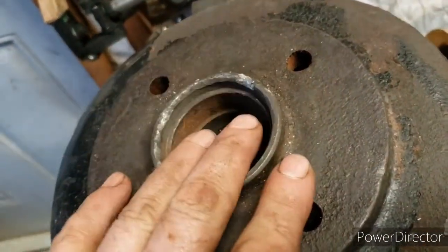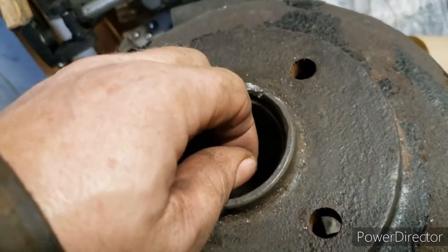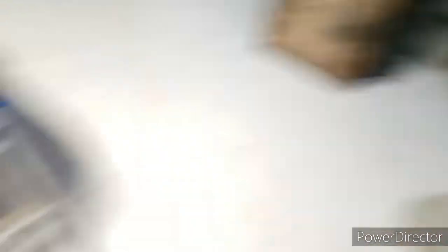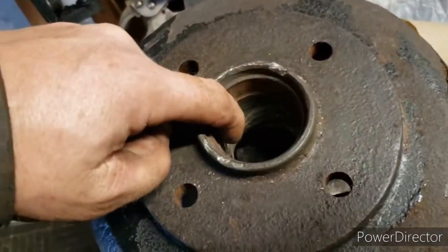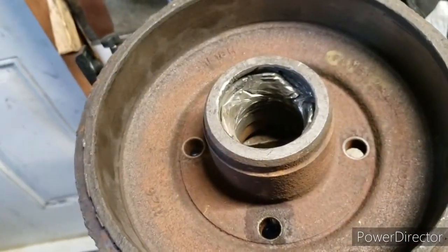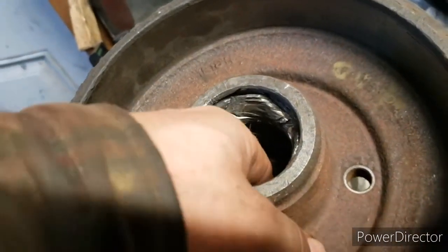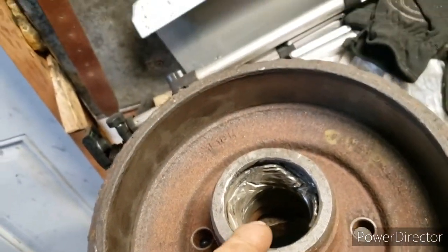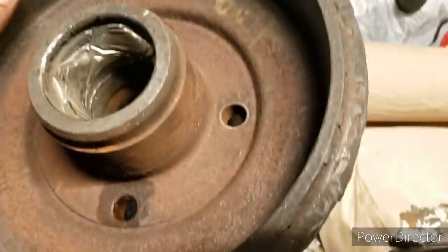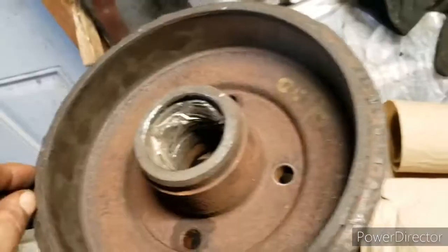There's a lip here, and the size of the bearing means I can't use my press because the bearing is behind a lip — it's got to come out this way. I tried the drum oil, sliced a piece, and broke up some of it. What a job. You know, 100 bucks — it pisses me off, but anywho.